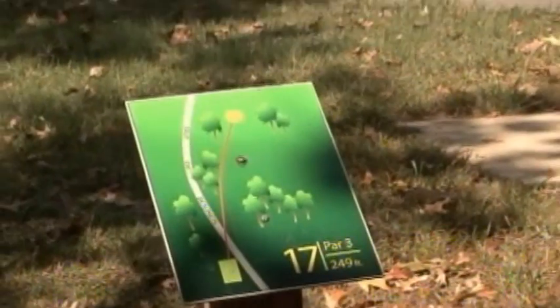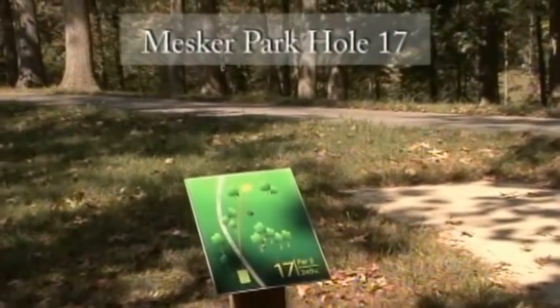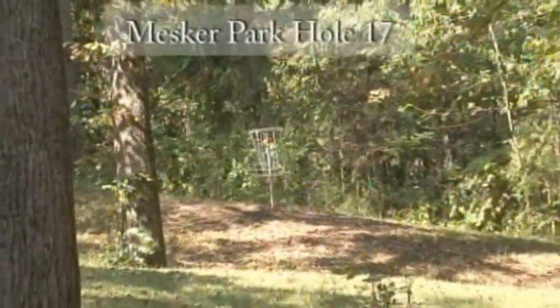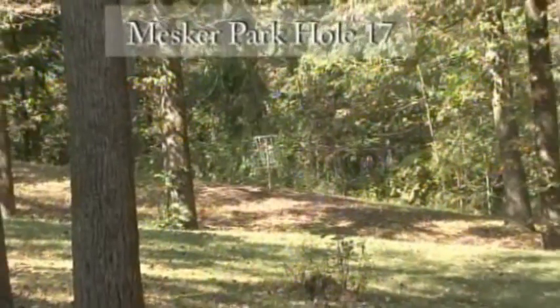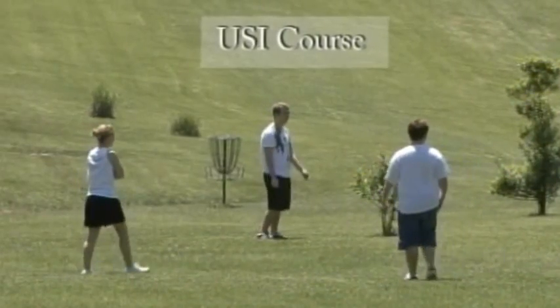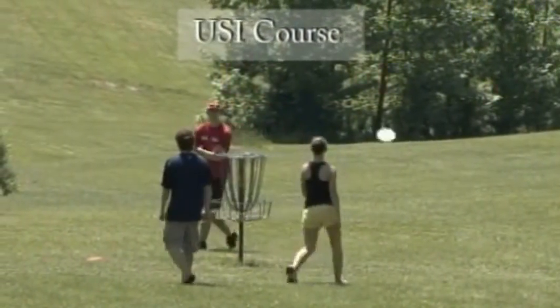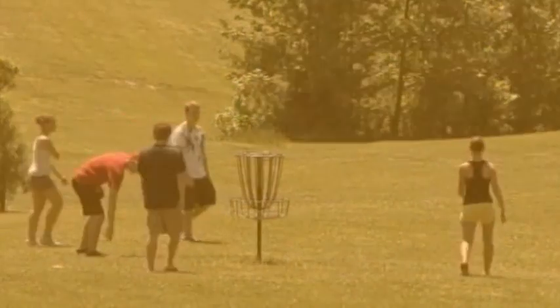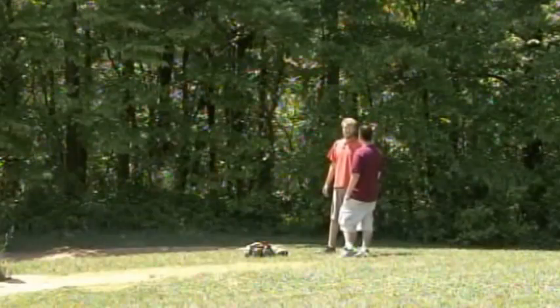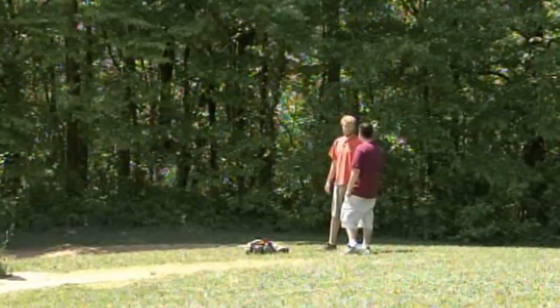Mesker and the USI Disc Golf Course are two local places in the Evansville area. Do they hold tournaments? Yes, we have two tournaments yearly here in Evansville. We just held our Evansville Open, which utilizes both courses — USI and Mesker Park. People coming in from out of town can get to see what we have to offer. And later in the year after Halloween we have our Pumpkin Shootout, which is a very well-liked tournament. A lot of people come out and we usually fill up. I actually won the Pumpkin Shootout last year and I like to wear my Pumpkin Shootout t-shirt around.